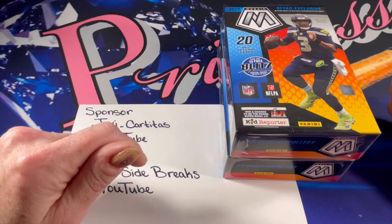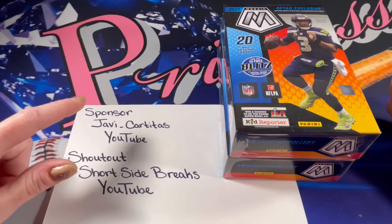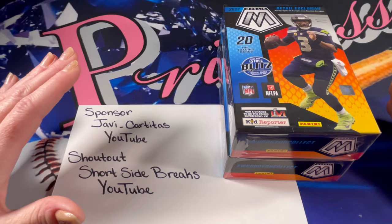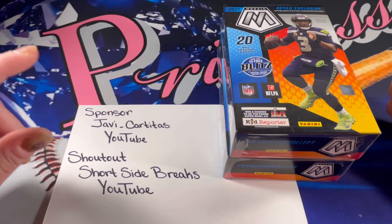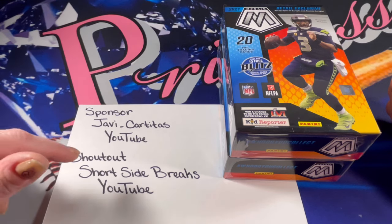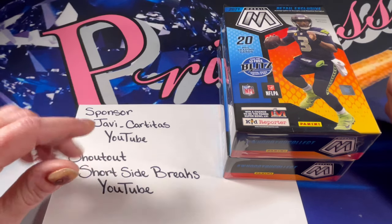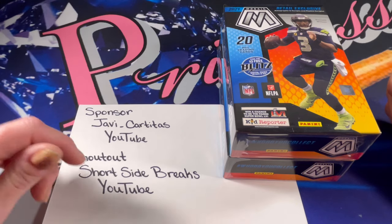Make sure to hit the subscribe and like button below and turn on that notification bell. The sponsor for today's video is Javi Cartidis, which is a YouTube channel. Javi just sponsored a video yesterday, and his channel is absolutely a lot of fun. Javi has been on fire lately, pulling a lot of good cards, so he has some really awesome videos to check out. I will link you into one of those amazing videos — make sure to hit that like button while you're there, and feel free to subscribe if you're not already.